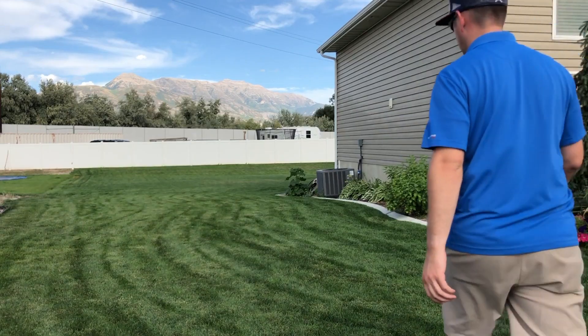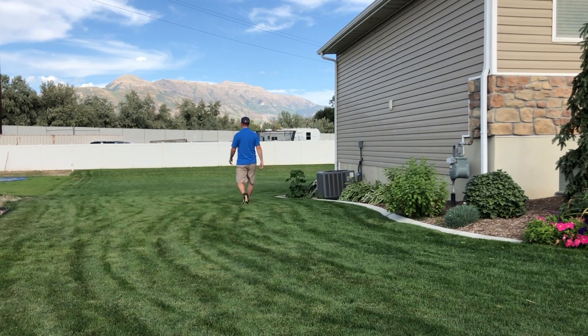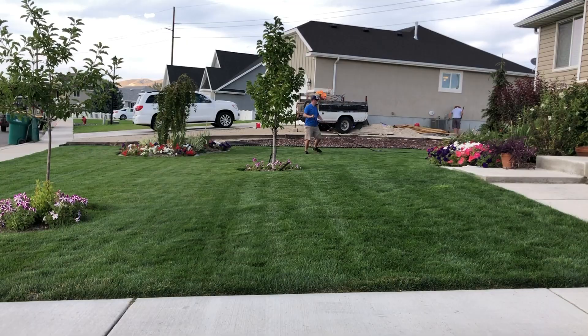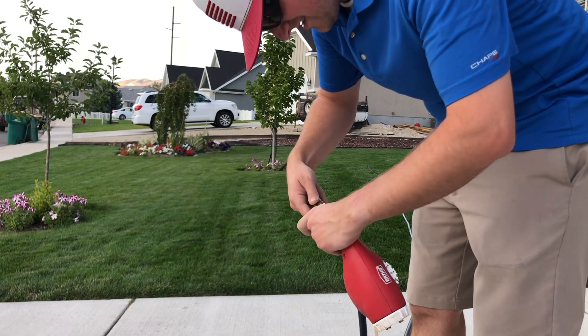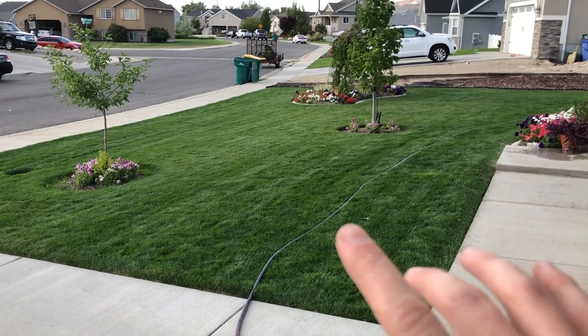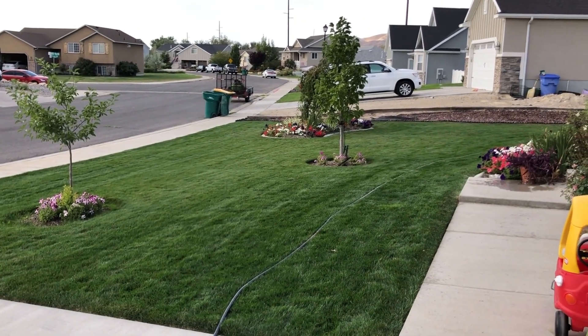Okay, so we have our solution mixed up and ready to go. Let's attach it to the hose and start spraying. Just to make it simple — this entire area right here, this square, is a thousand square feet.